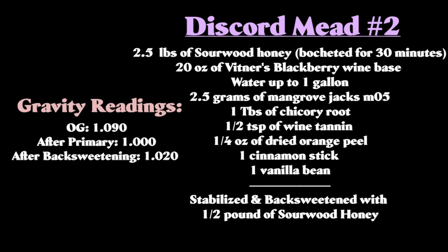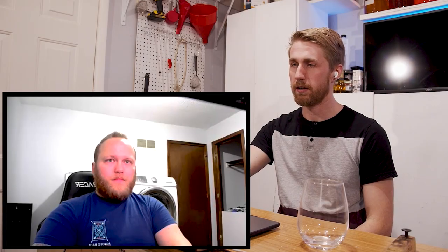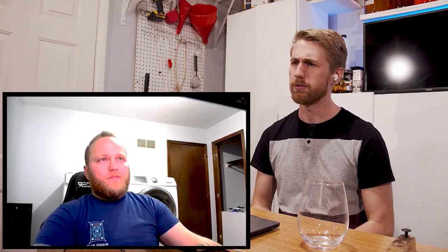So the recipe: two and a half pounds of sourwood honey, 20 ounces of blackberry wine base from Vintner's Choice, water up to a gallon, two and a half grams of Mangrove Jack's M05, one tablespoon of chicory root, one half teaspoon of powdered wine tannin, one quarter ounce of dried orange peel, one cinnamon stick, and one vanilla bean. Back sweetened with sourwood honey, but did not use fresh blackberries. Those wine bases are pretty strong and retain flavor really well.